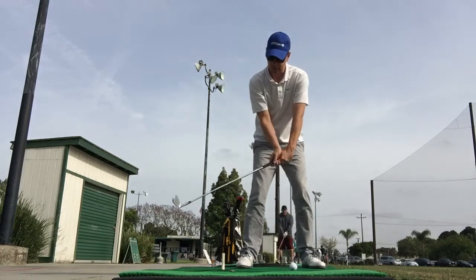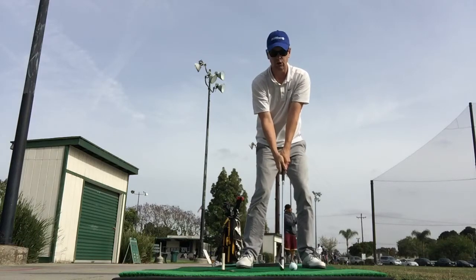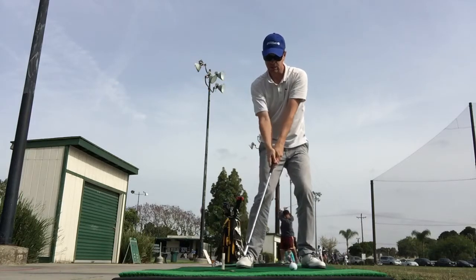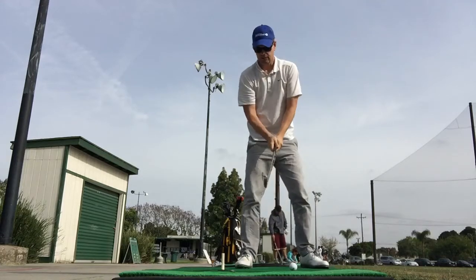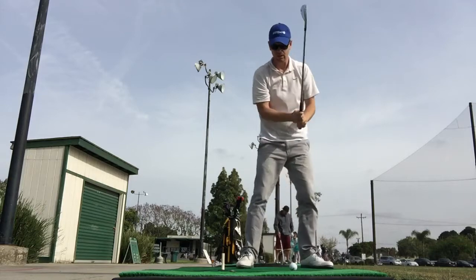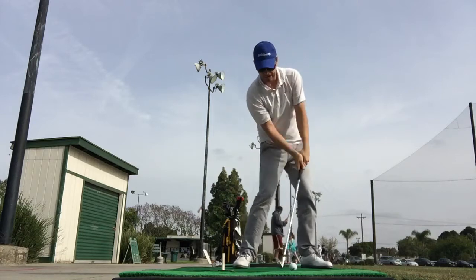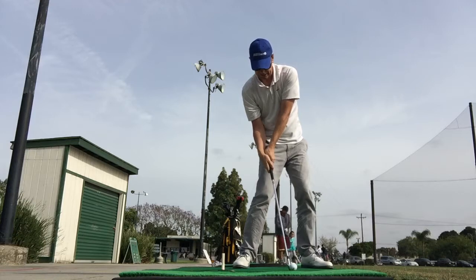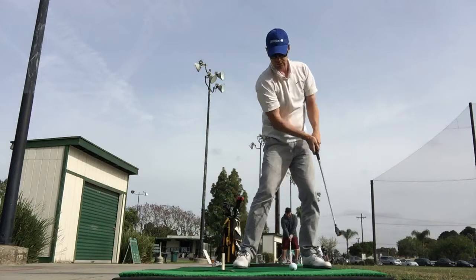Everybody is going to want to miss it on the way back and hit it on the way through — that move might seem familiar if you're a struggling golfer. What you want is to touch it on the way back and miss it on the way through. If you slow that down, you'll see the lag happening on the way down. Bad players are here at impact; great players are here — with forward shaft lean.